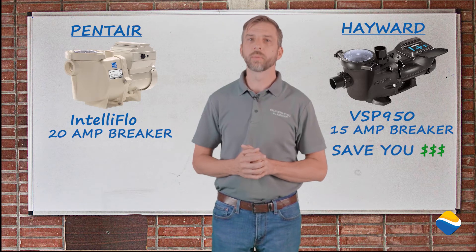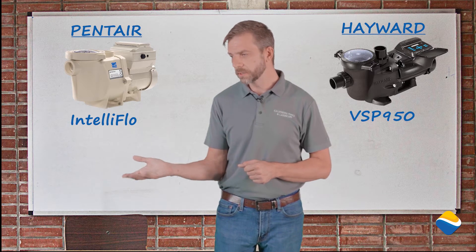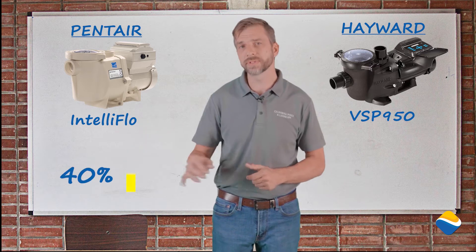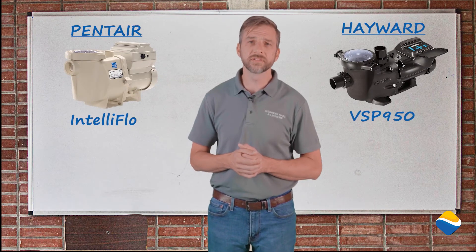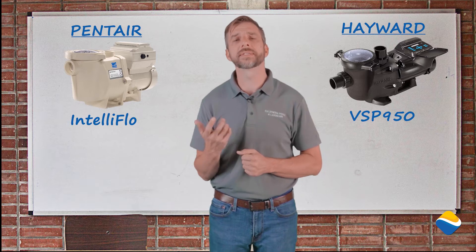That's going to come to bear when we talk about cleaning systems. If I run this system at a high speed and this system at a high speed over the course of 12 hours, you can expect to spend 40% more on electricity, at least, with this pump over here. We have looked at the efficiencies of pool pumps, the warranties behind them, as well as the sustainability of that product.